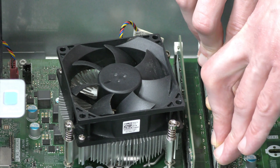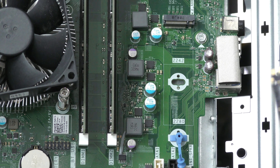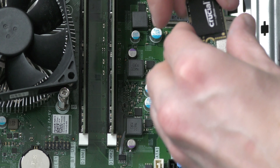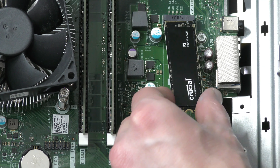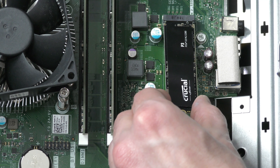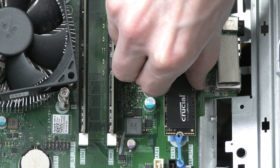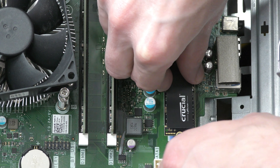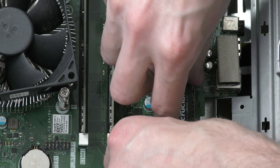We want to be able to boot our operating system and run core applications from the M2 slot on the board, so I'm adding an M2 NVMe SSD. The PC has this really convenient little plastic piece that just snaps on, so we don't have to mess with any screws. It's actually the first time I've seen one of these and it makes it really easy — I always appreciate small things like that in computers.